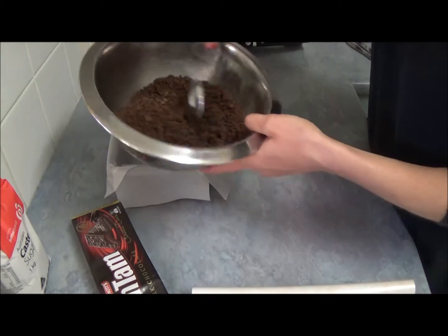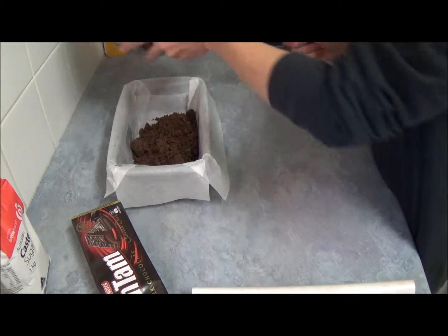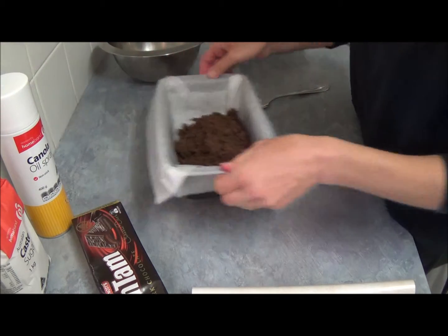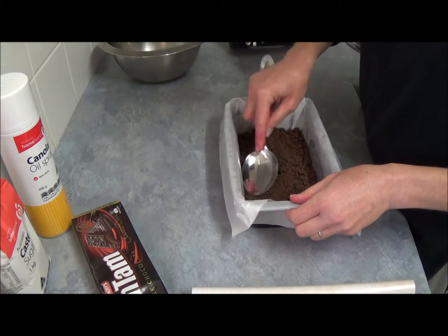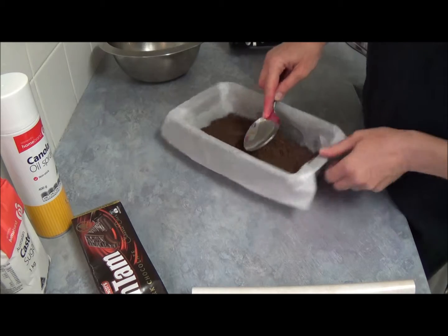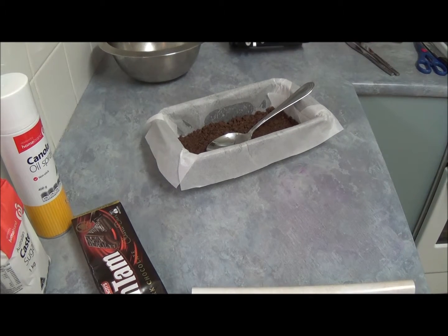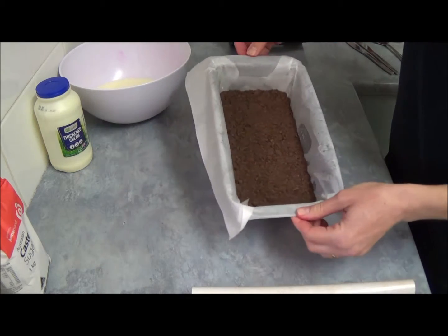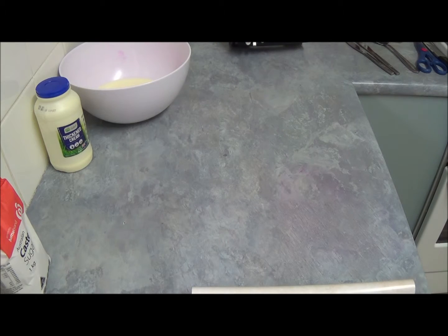Once we crush our Tim Tams, we place them into our loaf tin which we've greased with cooking spray and lined with baking paper. We press the crushed Tim Tams down with the back of a spoon, then place it in the refrigerator while we start whipping our thickening cream.